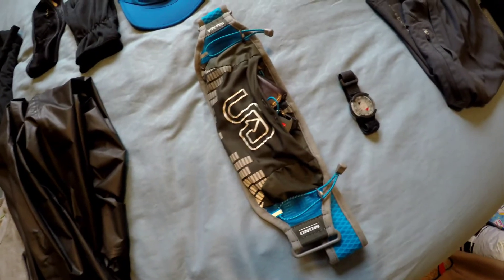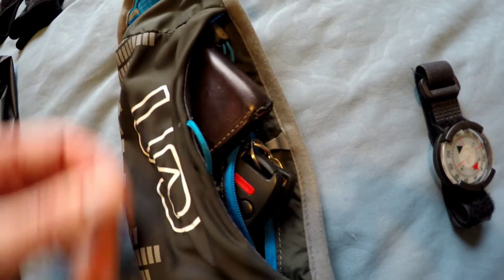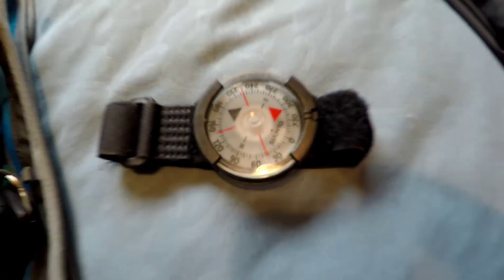I've got a little fanny pack pouch just for keys, wallet, phone, and maybe an extra GoPro battery. I've also got my wrist compass that I'll take with me just because I like to have it.